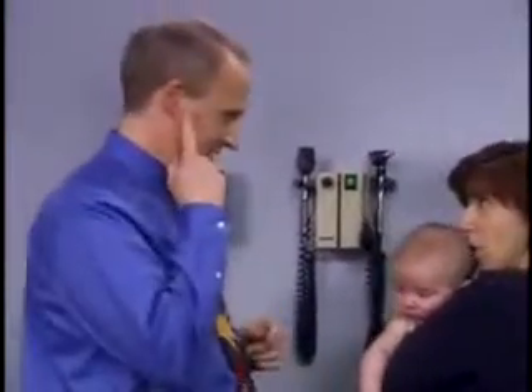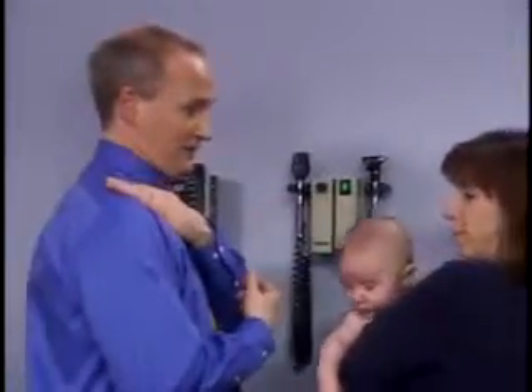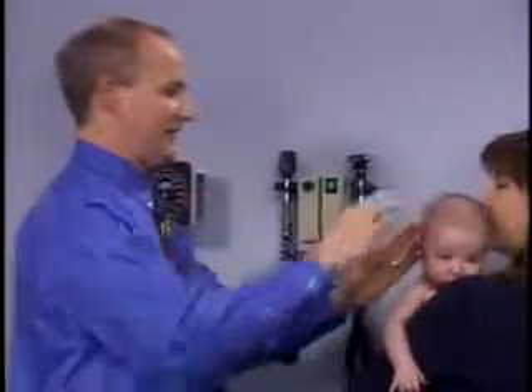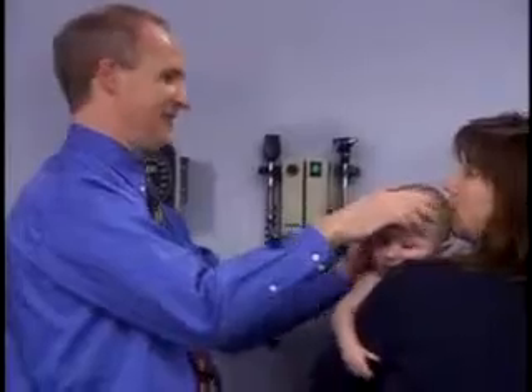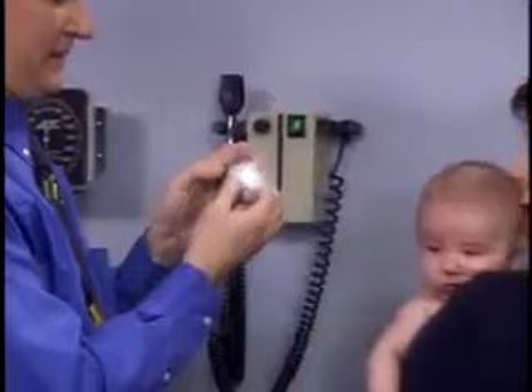Before concluding your head-to-toe examination of the infant, be sure to return to any areas of examination that you had to delay because of lack of patient cooperation, such as the assessment of the Moro reflexes or the otoscopic examination of the ears.